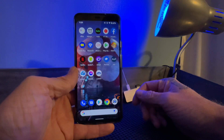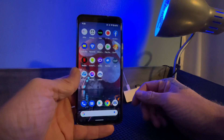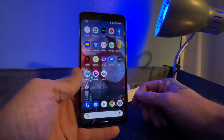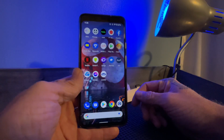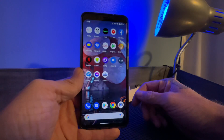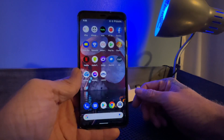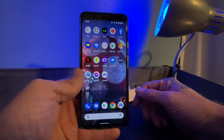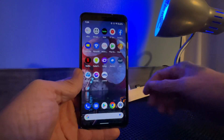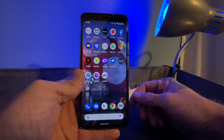One of my most popular videos is the setup of the Mercury smart bulb. I feel like it's popular because it's so difficult to get it set up — both just to get the initial bulb to set up, and to get it connected to your Google Home so you'll be able to control it with your voice assistant. I wanted to update that video with a more in-depth process for people who are having trouble getting it set up.